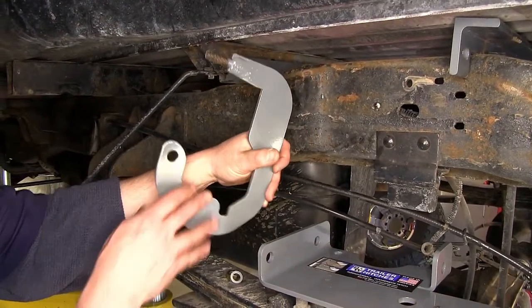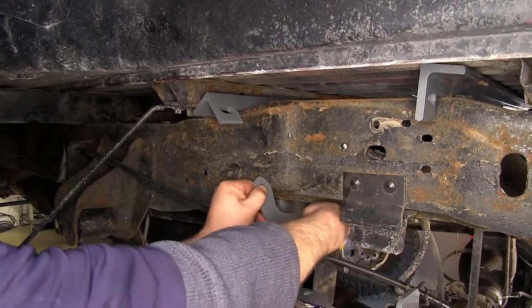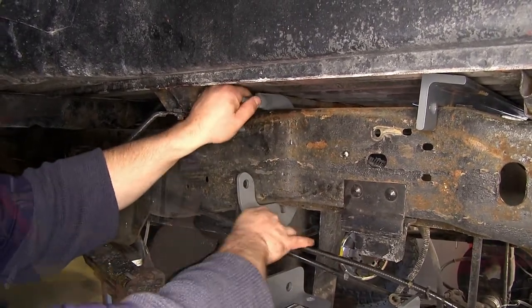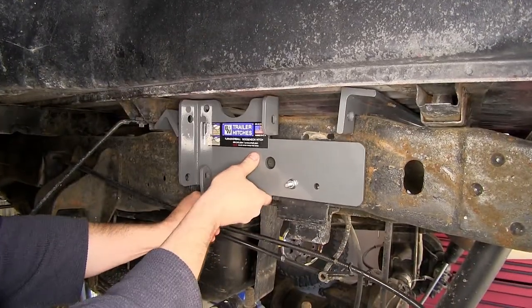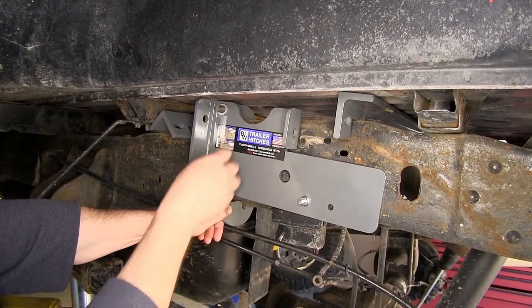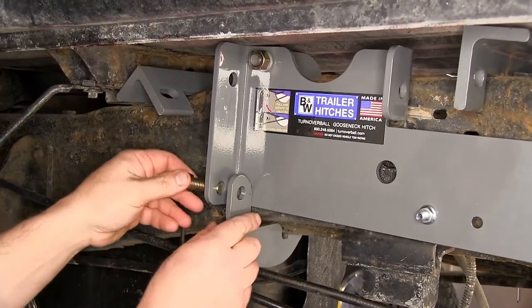Next we'll go ahead and take our clamp and work it around the frame so that it's sitting in position, then slide it in. Now that we have our frame bracket in place, we'll go ahead and slide our side plate in. We'll then go ahead and stick a half-inch lock washer and half-inch hex nut on the stud of the frame clamp, and just hand tighten all of these until we get everything assembled. Next we'll take our half-inch bolt and feed it through the side plate and through our clamp.